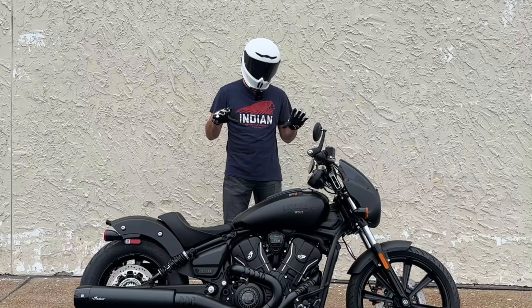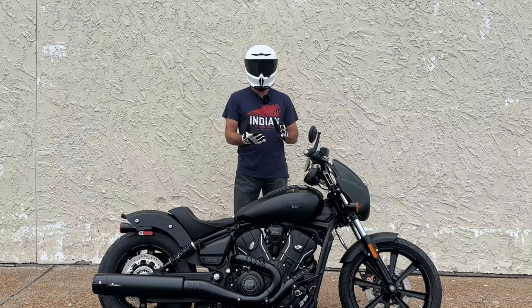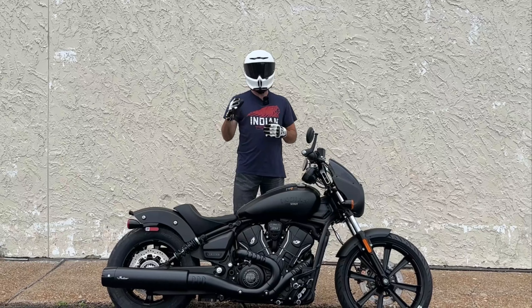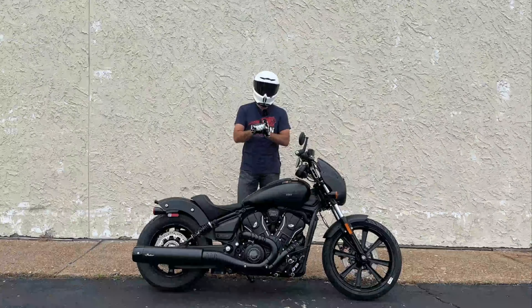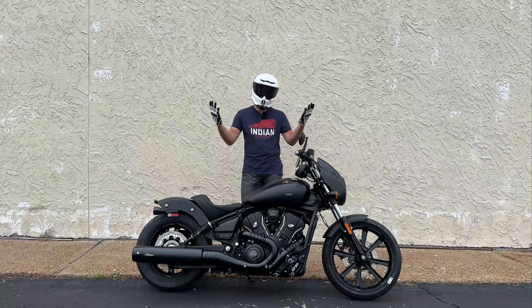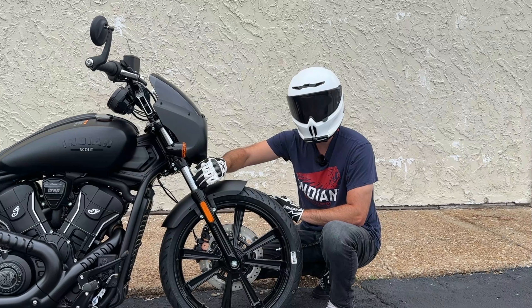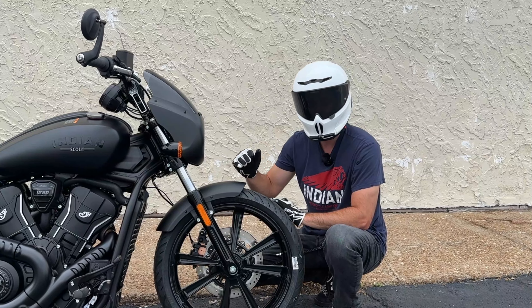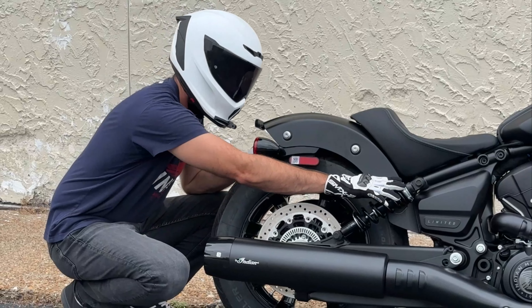Much of the technical and specification information in this video can be applied across the entire Scout lineup. This model specifically is the Sport Scout Limited Plus Tech — we'll talk more about what that entails during the test ride portion. First up on the agenda are some specs, so let's get into it.